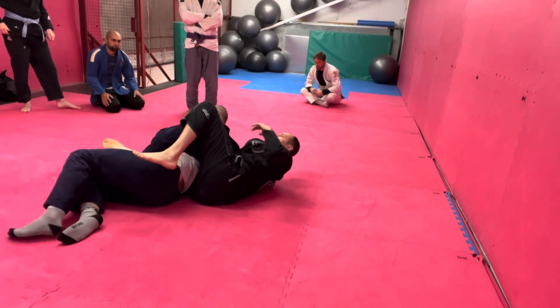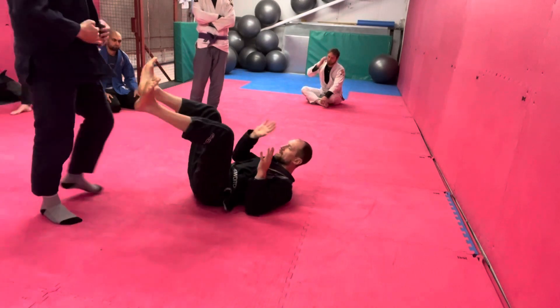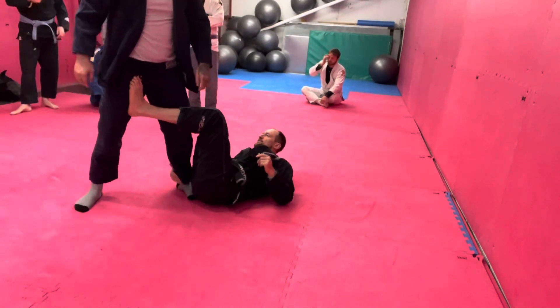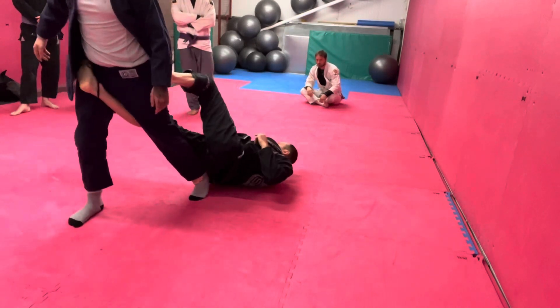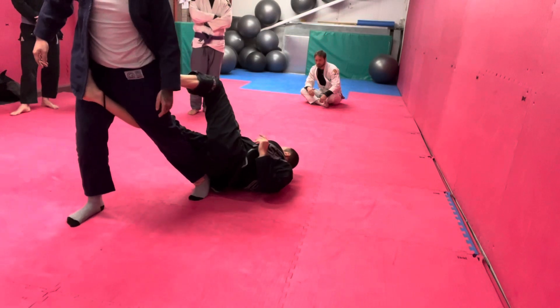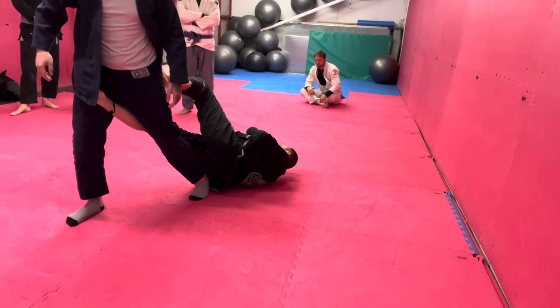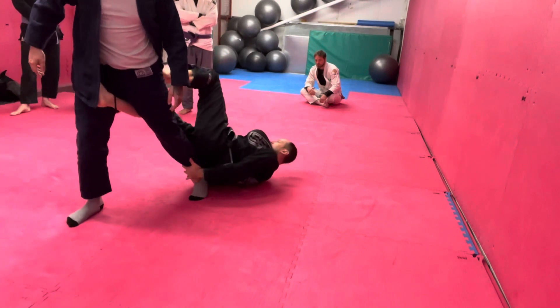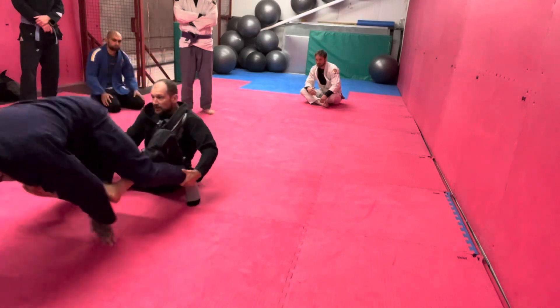The key bit here is you go high with the hips — all the same principles that we know from fundamental jiu-jitsu. When I'm coming up here, I really want to throw my hip. Do whatever you can. See how my hips are off the ground? Do whatever you can to get as close to that far hip bone as you can. You can play around with switching the legs, circling.